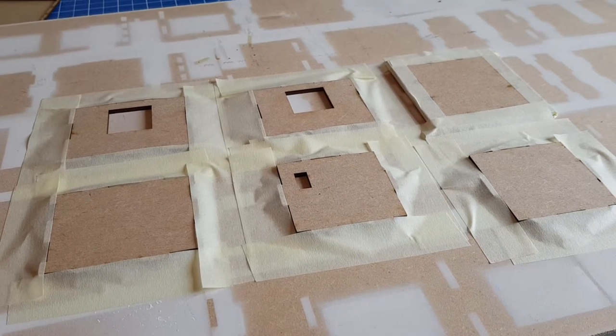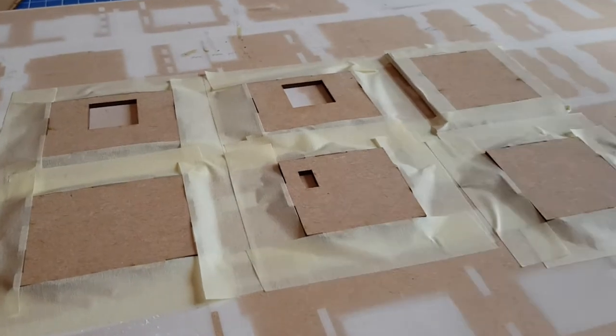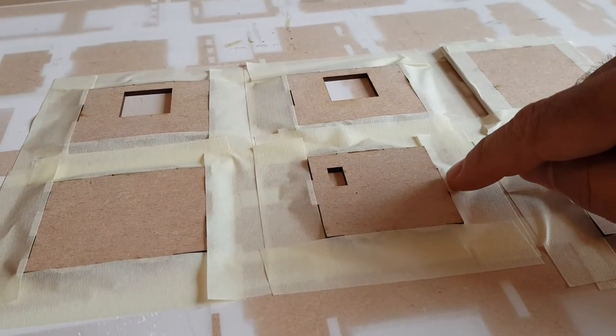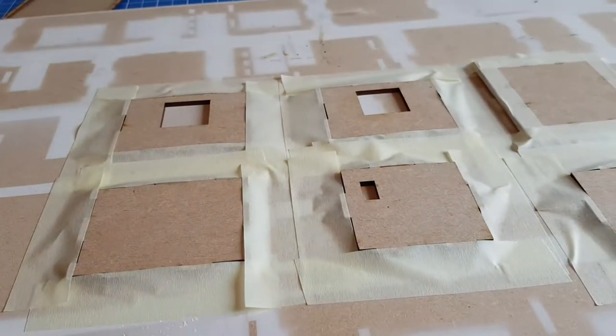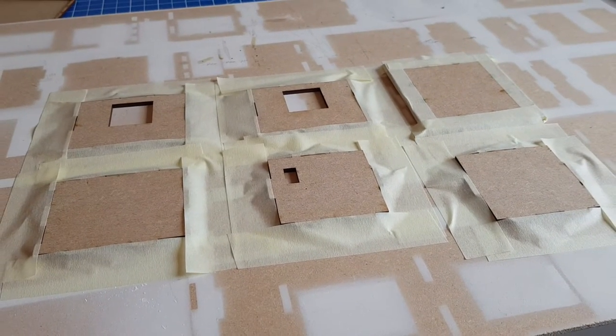Of course, if you prefer not to spend ten minutes masking, you can paint and prime the whole lot. When you come to put it all together you'll just need to sand away the extra white paint on the noggins that go together. But I find that the extra little bit of time with masking tape yields the best results.